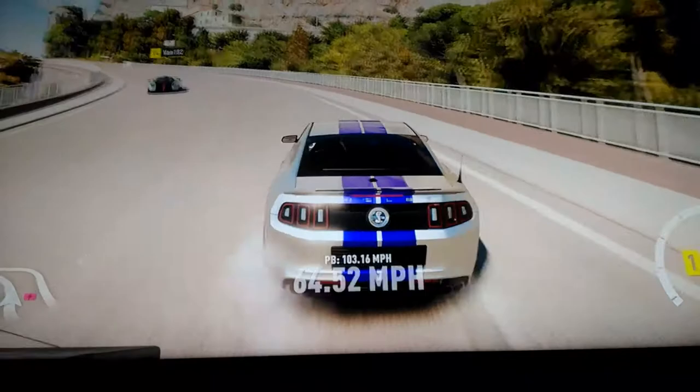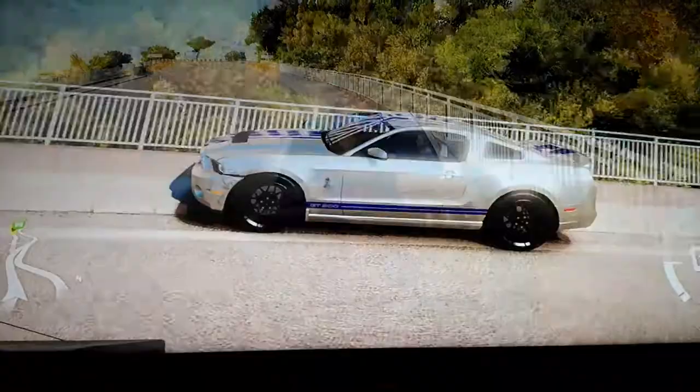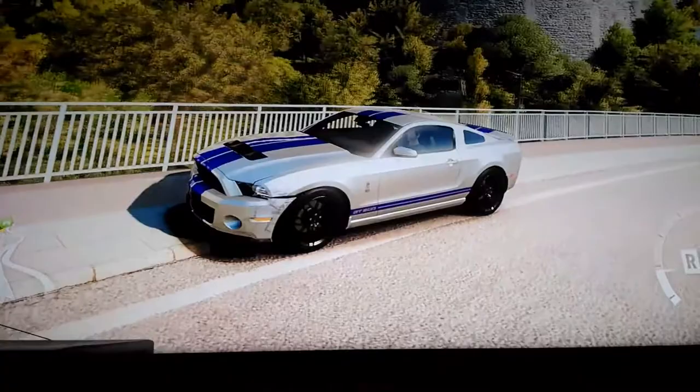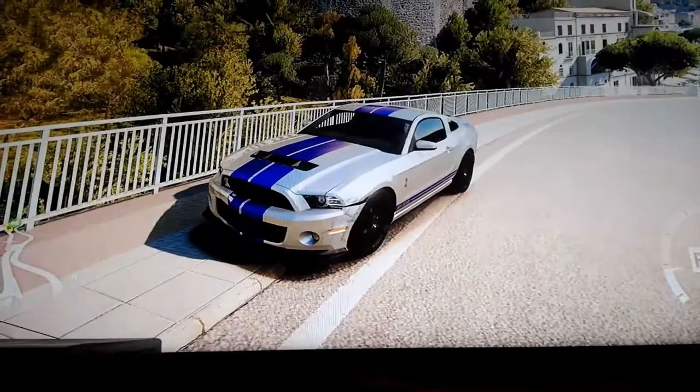Oops, my bad again. So there you go — a full custom build Mustang from the movie Need for Speed. I hope you guys enjoy this video. Make sure to subscribe if you haven't, and comment down below. We'll see you in the next video. Bye bye.